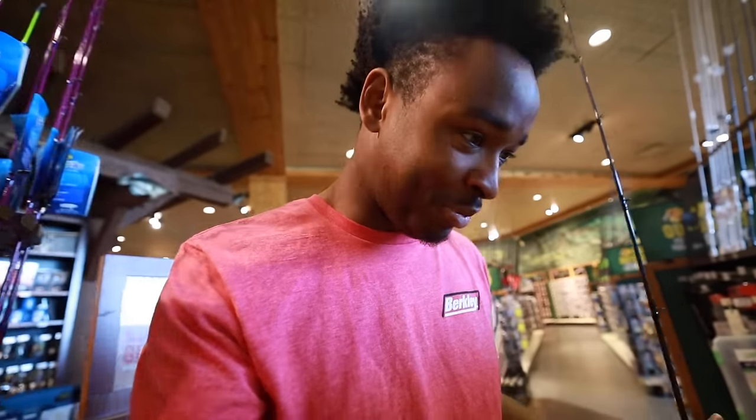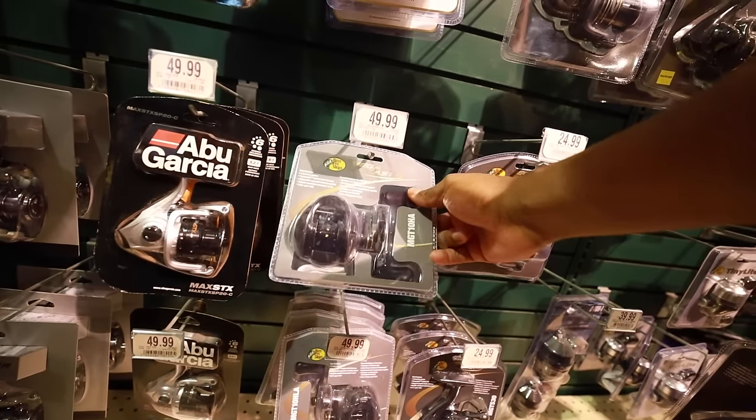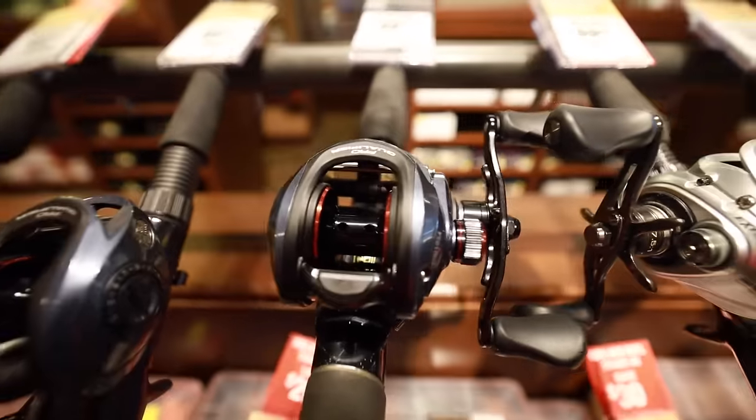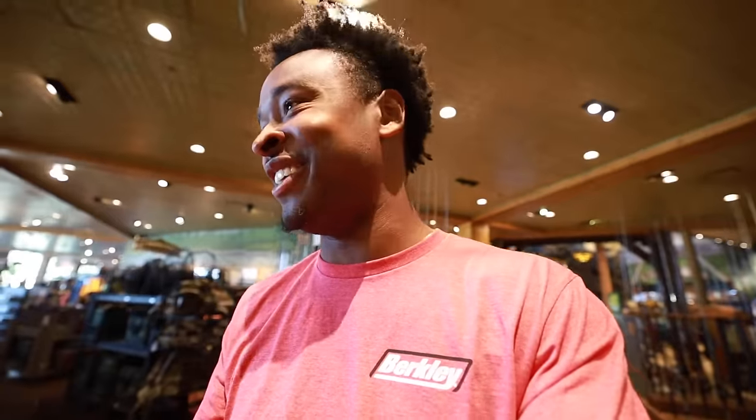We got the Pro Qualifier reel — 6.8:1 ratio — it matches the rod and it looks sick. My favorite color is blue, and I kind of like a baby blue, but these are a little navy blue with red accents and it kind of sets it off. It looks really nice.